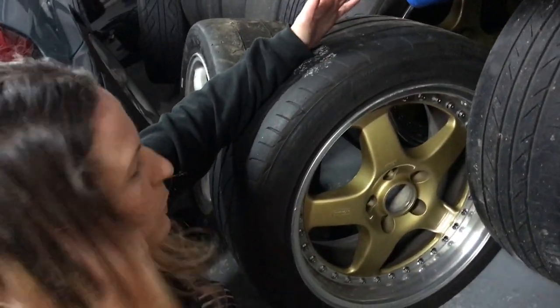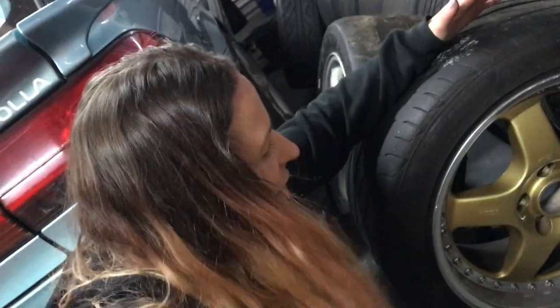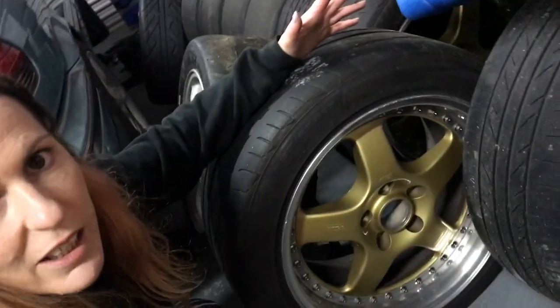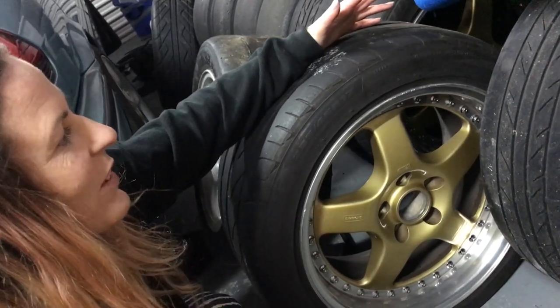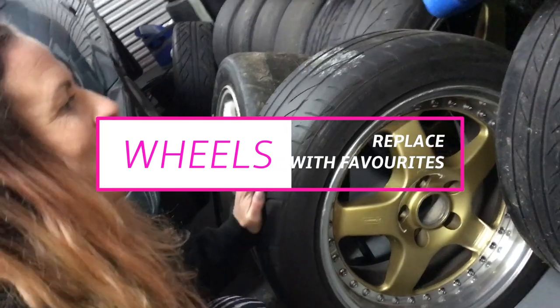These wheels will be going on the car — my old Simmons wheels. I understand they're a little bit dated and not what everyone particularly likes, but I really like the look of them. I think they suit the generation of car really well, and I love the colour. So they will be going on.